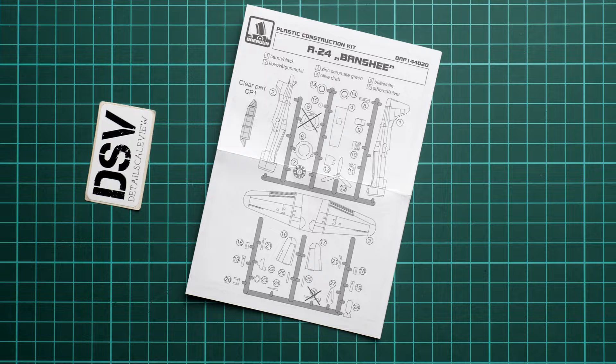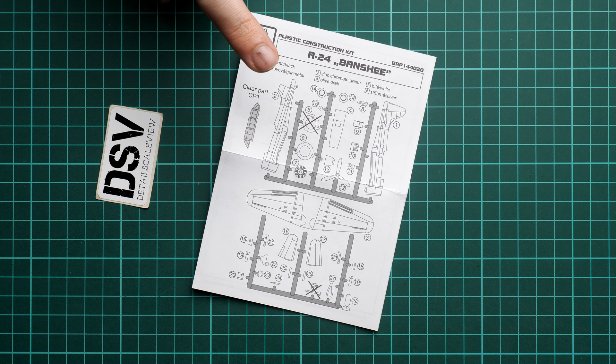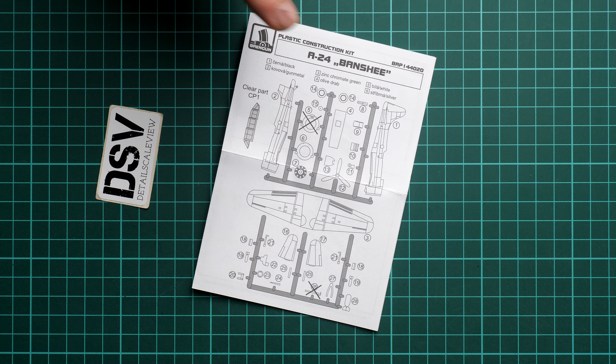Next we continue with the assembly manual. This is a black-and-white brochure — nothing unusual for BrainGun — and we have a parts map straight away. Note that only two parts will not be used, so be careful to use the right elements and not confuse the versions of this aircraft. There is no history note, so if you would like to learn more about this aircraft, definitely get some decent reference material. It will also come in handy for painting ideas, even though in this size you won't be able to do much weathering.